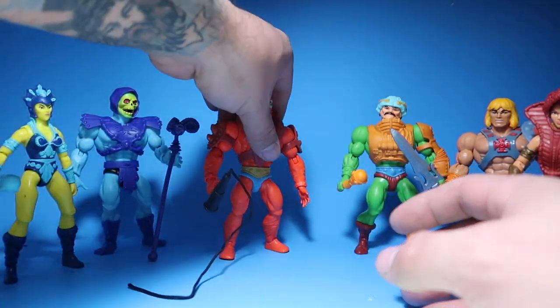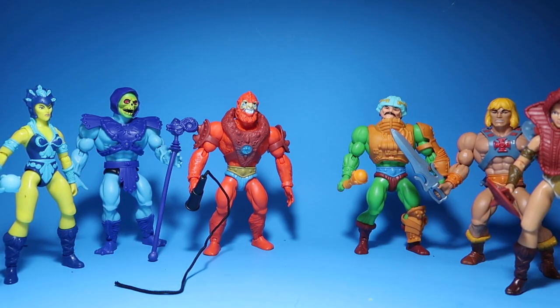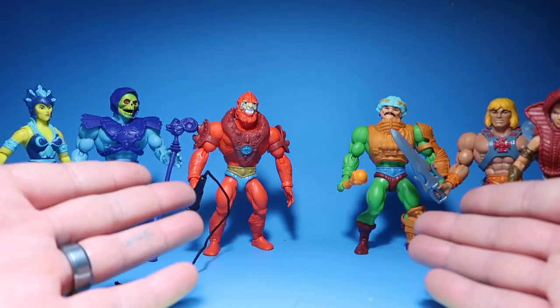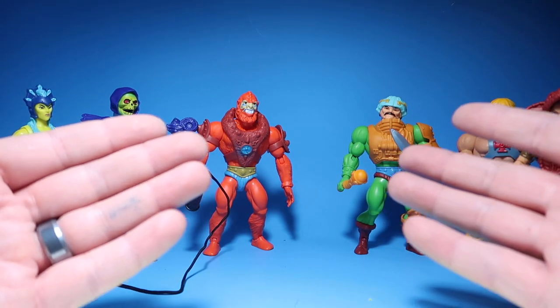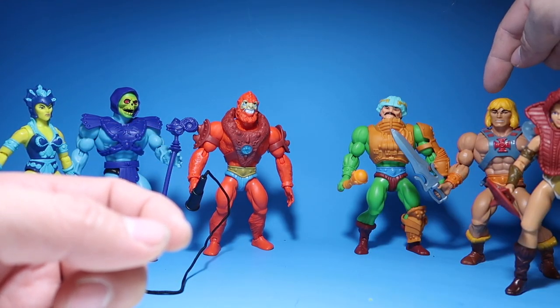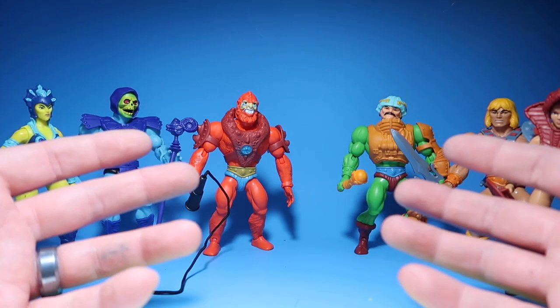There it is guys — three bad guys and three good guys. That is going to wrap up the video. I want to thank my good friend Edward Littleton for providing these for me — out of the kindness of his heart, and his dad's heart too. His dad was originally supposed to have these, but out of the kindness of his heart he decided to send them to me.